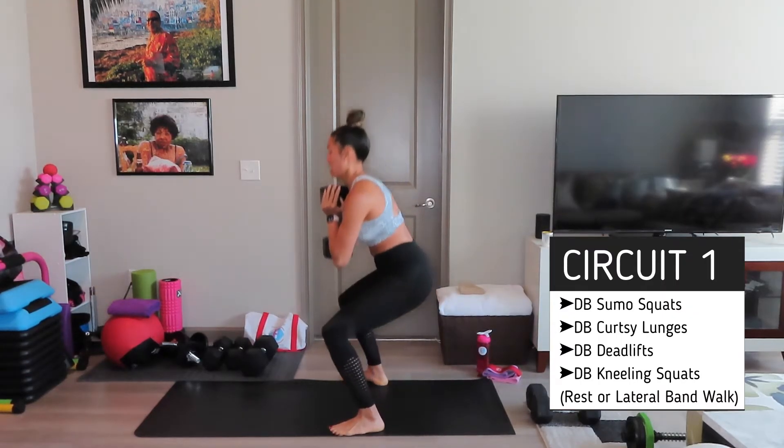I'm going to use my heavier weight. Keep your breathing. Everything's engaged.